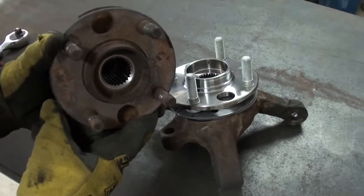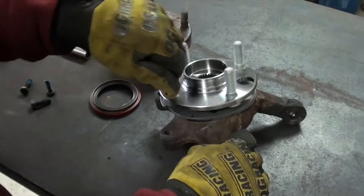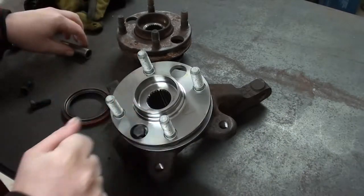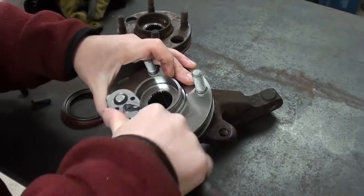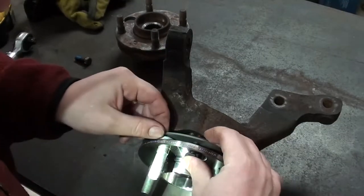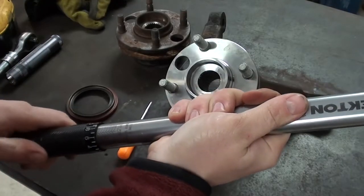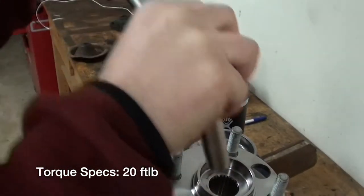We're going to fast forward a little bit — I don't have any footage of me pressing these hubs into the knuckle. It goes exactly like you think it would: you take the old one out, you push the new one in. I've got the new hub in, so the next step is to bolt it in, make sure the gasket's aligned correctly, and then install the seals. Torque specs on this were actually pretty low — only 20 foot-pounds — so we're just going to use the torque wrench to get these snug.